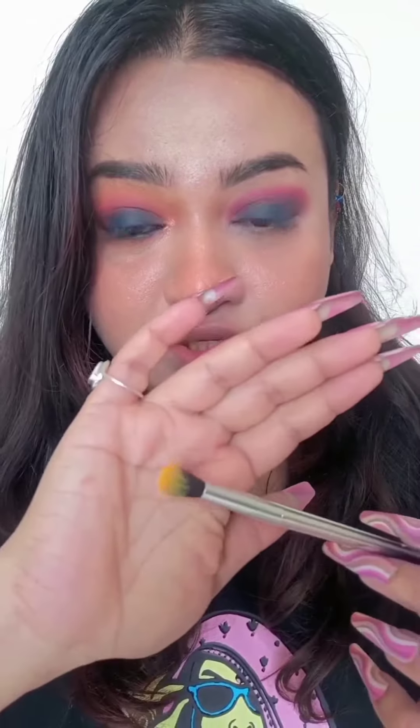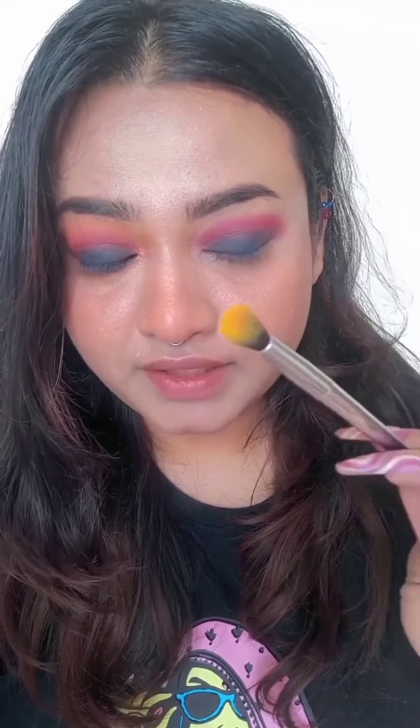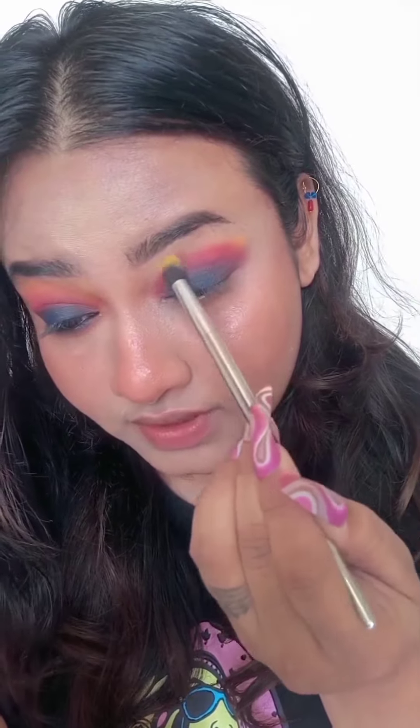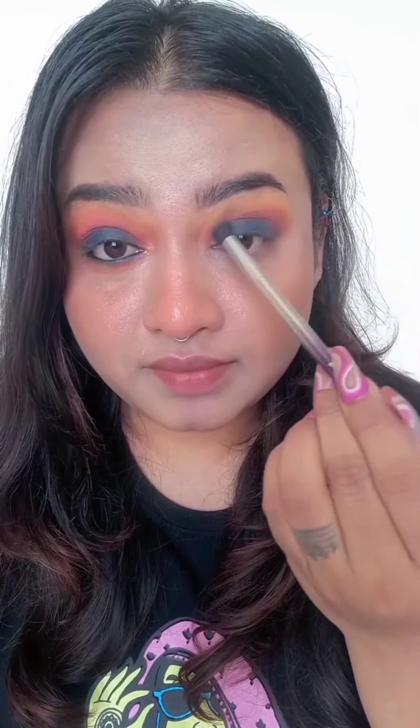After this, you have to add a yellow shade — this is the sunflower shade. You can add it with a blending brush and blend it up here. Same as before, in a small circular motion. After blending, you have to blend it in a fan motion as well. So blend it well.